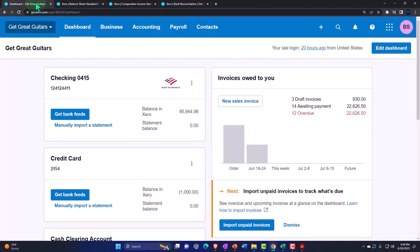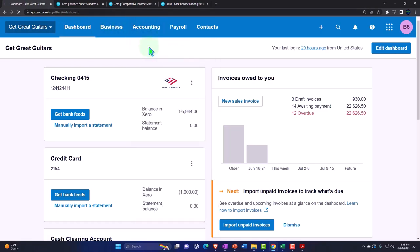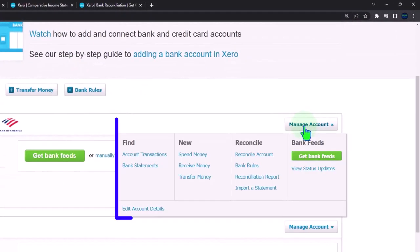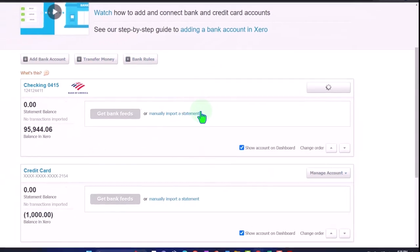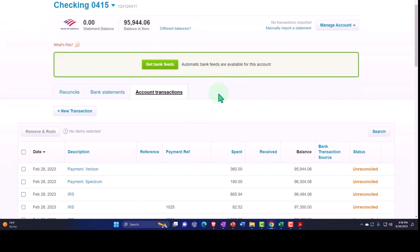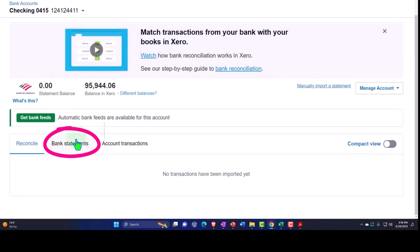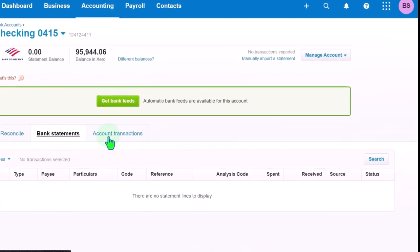Back to the first tab. We're going to go to the accounting drop-down, go into our bank accounts, then manage accounts, and then account transactions. Let's go into account transactions and work through our bank reconciliation process. We have our three tabs below — the reconcile tab, then the bank statement. Nothing's in the bank statement side, and the account transactions.